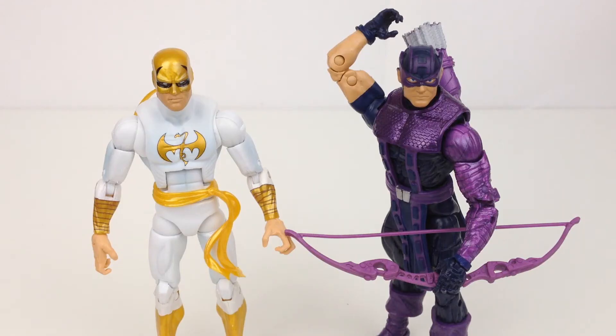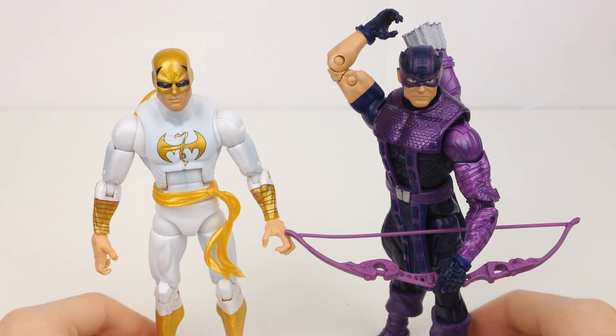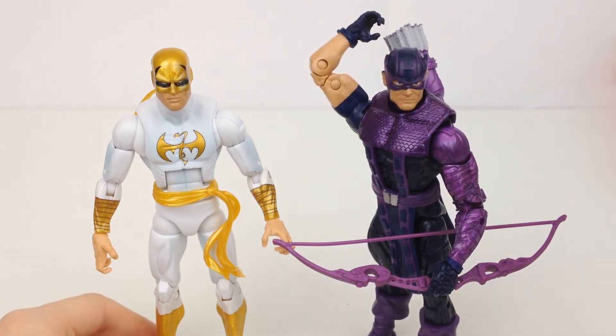Iron Fist stands roughly six and three-quarter inches tall, so he's a tiny little bit taller than the majority of six-and-a-half-inch Marvel Legends, such as Hawkeye from the same wave.